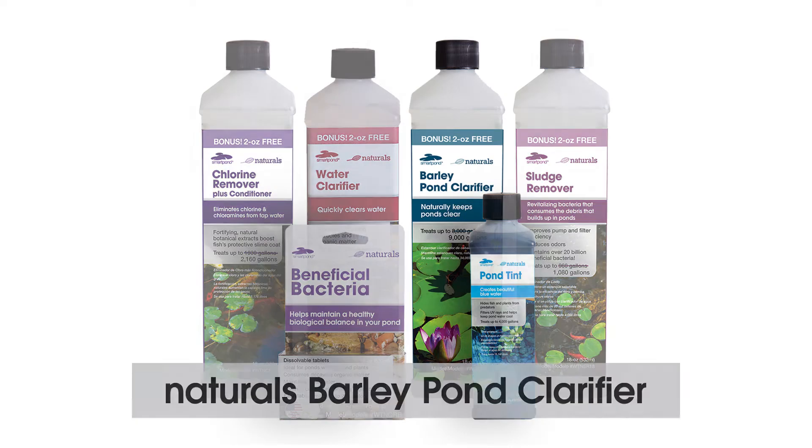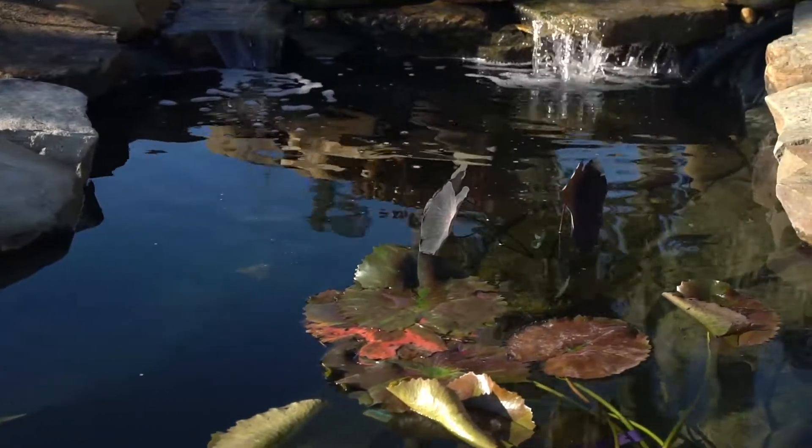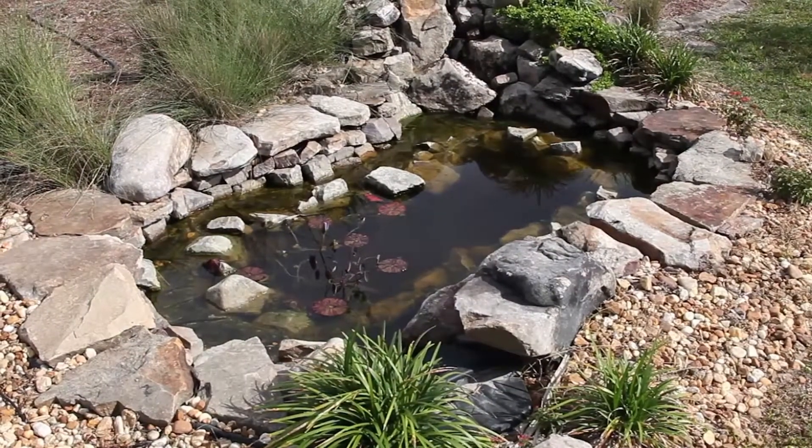The SmartPond Naturals Barley Pond Clarifier is an all-natural product created with natural barley extracts that help keep your water clean and clear. SmartPond has created a clear liquid formula that utilizes the traditional method of cleaning murky water without altering the appearance of the pond.